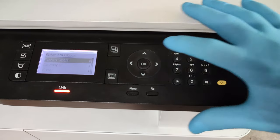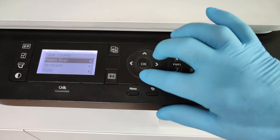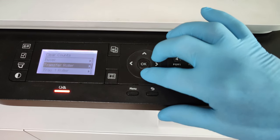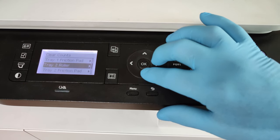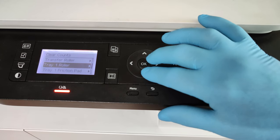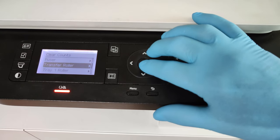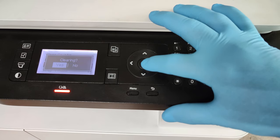Press OK and you can see what counters are available to reset — developer, fuser, transfer roller, tray one rollers, and so on. Now we need to reset the transfer roller. Press OK and confirm with Yes.